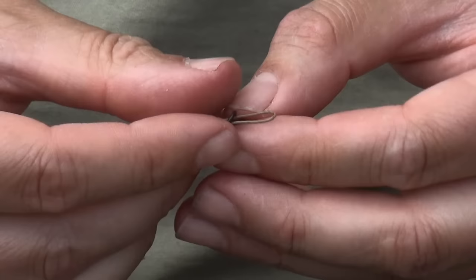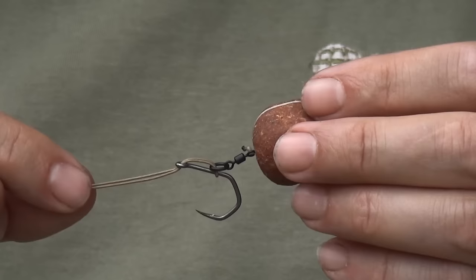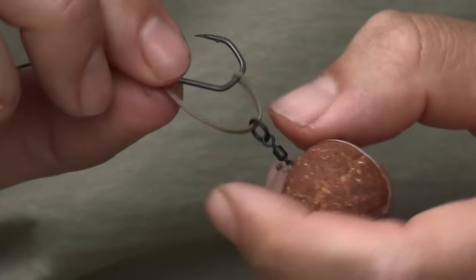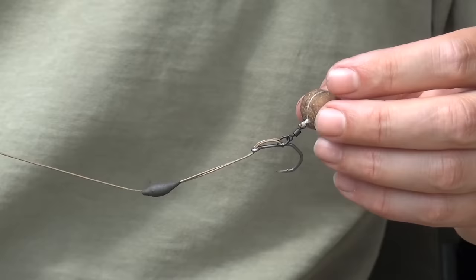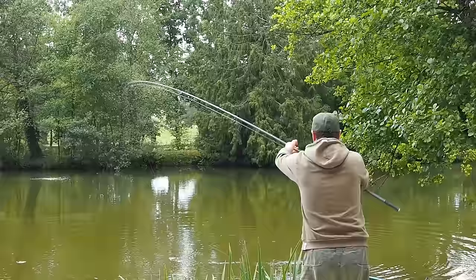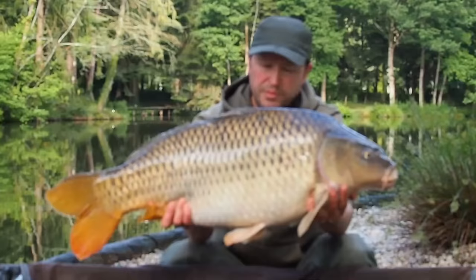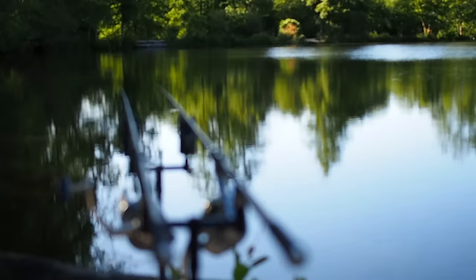Hi guys, Matt Colnans here from Beausoleil. Today I'm going to show you how to tie the multi-rig, why it's so effective, how it works, how to change the hooks and how to create different variations for different fishing situations. I've been using the multi-rig for a couple of years, it's got all sorts of advantages, it's really easy to tie and you can use it for a multitude of fishing situations. So let's go through the steps of how to tie this rig.